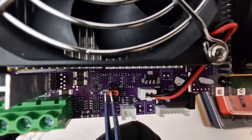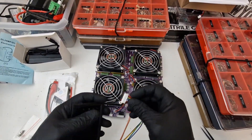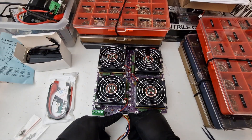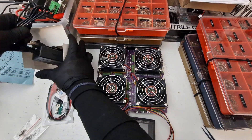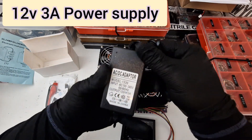Now I'm going to connect the display. It does come with a charger — it's a 3 amp 12 volt charger.